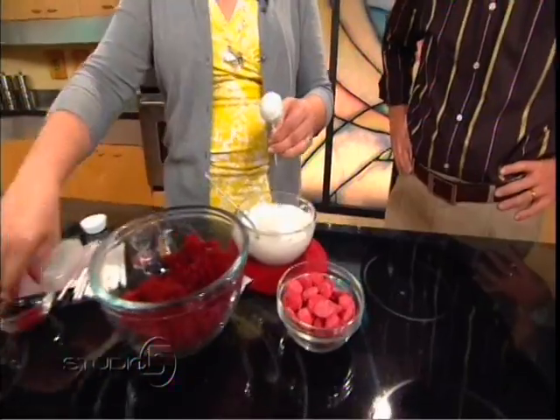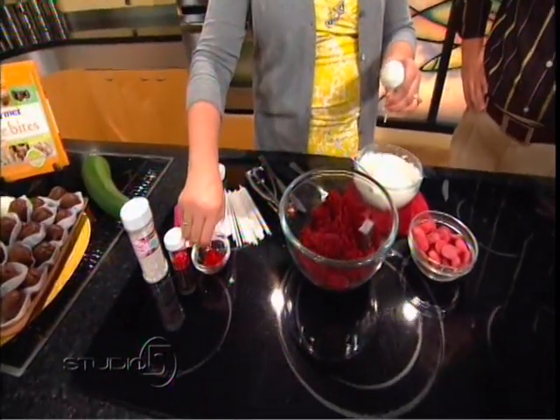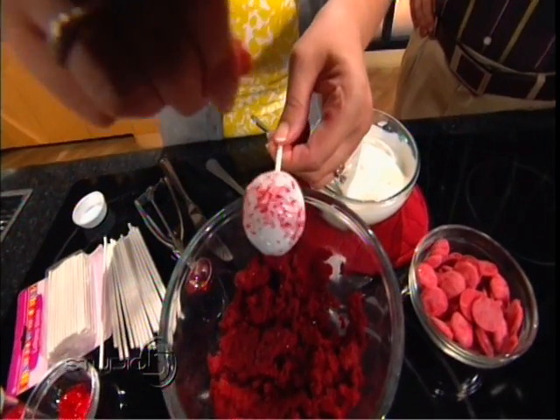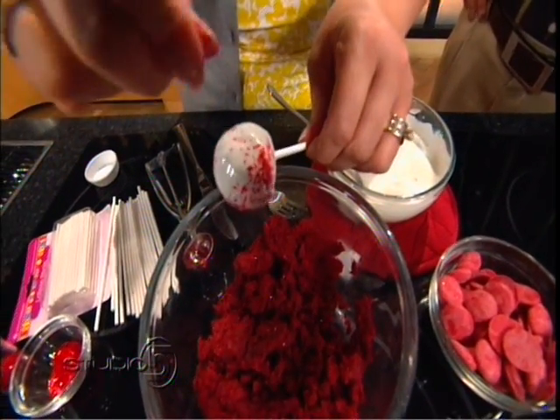If you want to decorate, I brought some red glitter. I love glitter — I think it's a lot of fun. It's edible glitter, and while the cake pop is still wet, you're just going to sprinkle that on.